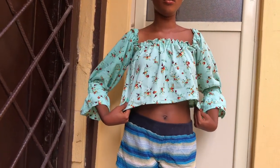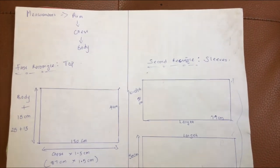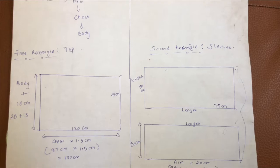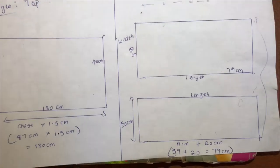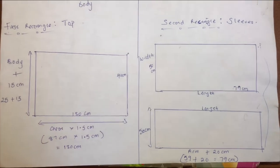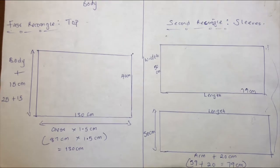Before anyone gets confused, at this point I'm just showing you how you are going to cut your material and my measurements. You are going to be cutting your material in three different rectangles, and it's very simple to do — you can just look at this.